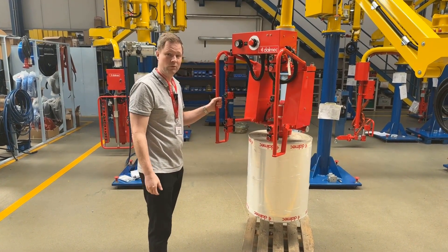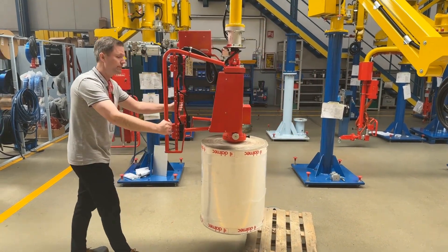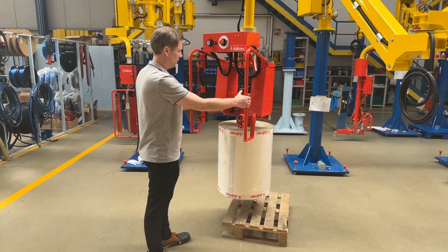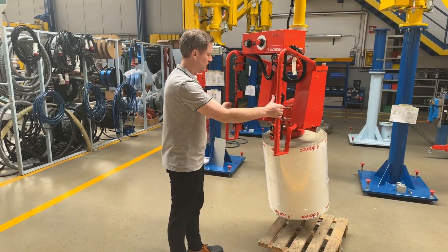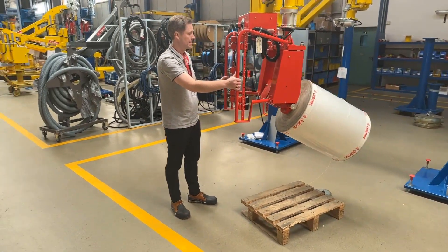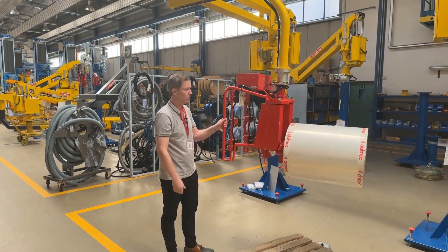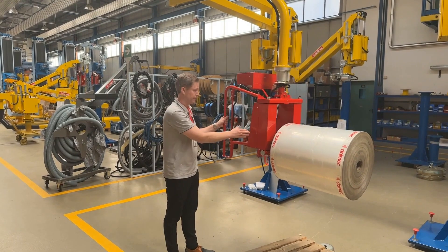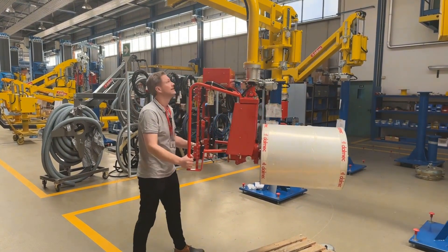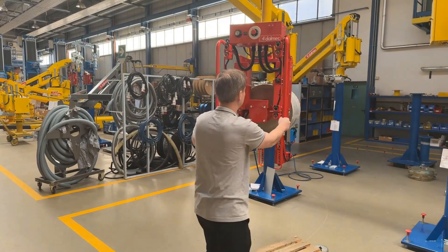So we have lifted 137 kilograms, and it is easy to handle. This one is made with a tilt function, so that you can very easily tilt it. And then you can start working with the roll and set it up. It is indeed very easy to handle — definitely quite easy to move around.